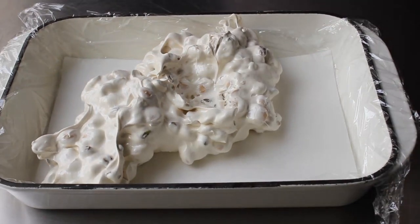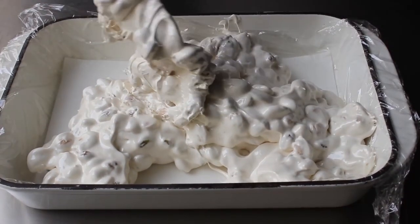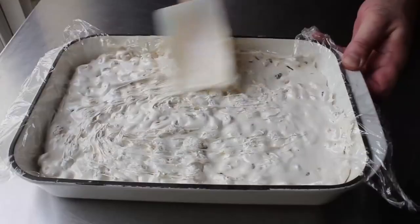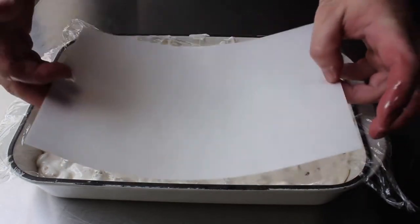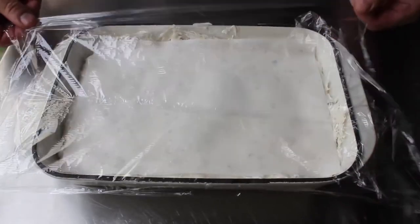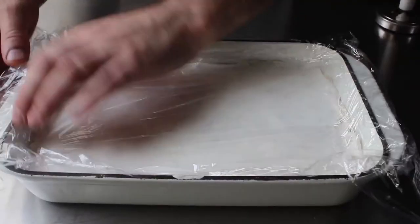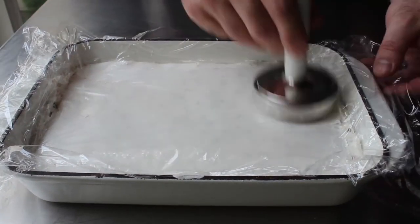As soon as everything is incorporated, quickly transfer the mixture into your prepared dish and spread and press it down as evenly as possible. It's not a bad idea to switch to a fresh spatula — which I believe I should have sprayed with oil first, but I forgot. Press in and spread out that mixture as evenly as possible, then top with the second piece of wafer paper — shiny side up. Give it a little pressing with plastic down to protect from sweaty hands, and press firmly but carefully so the paper doesn't rip.